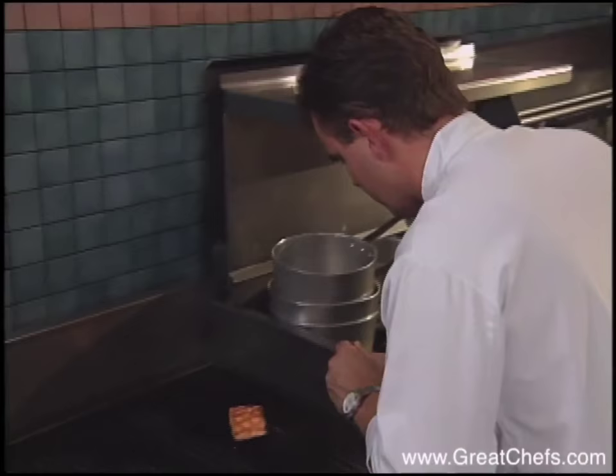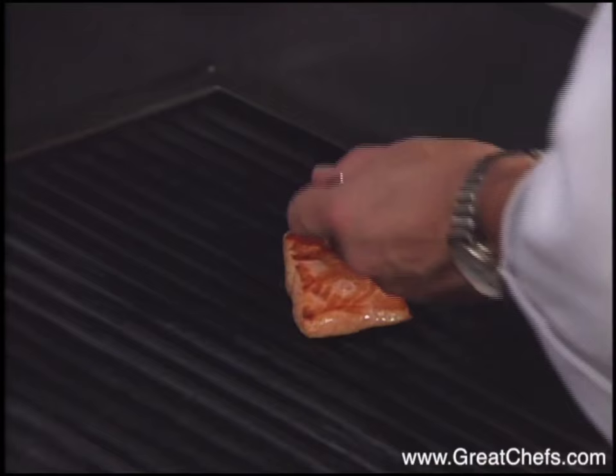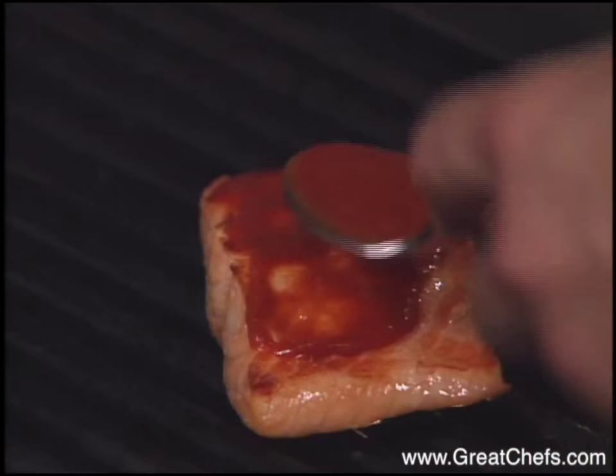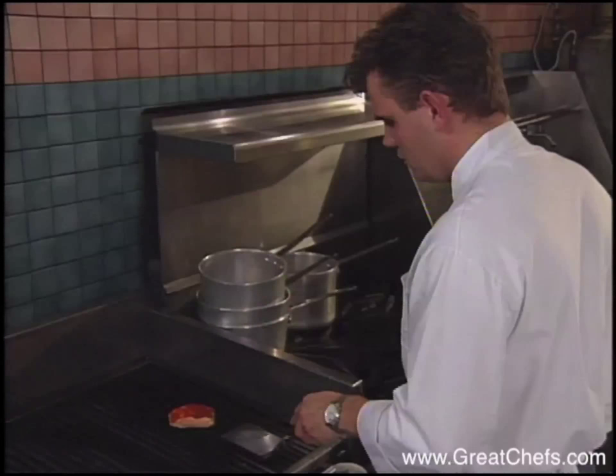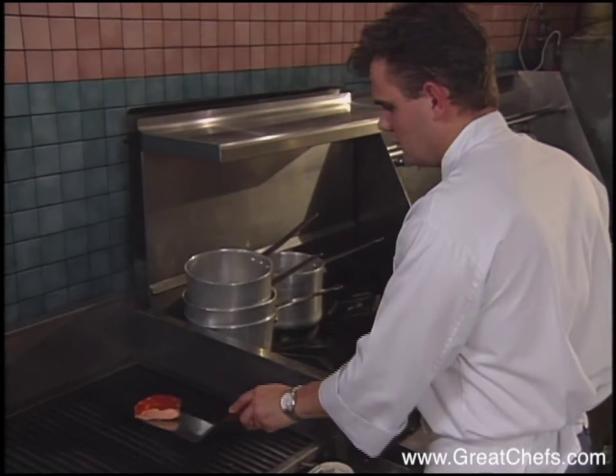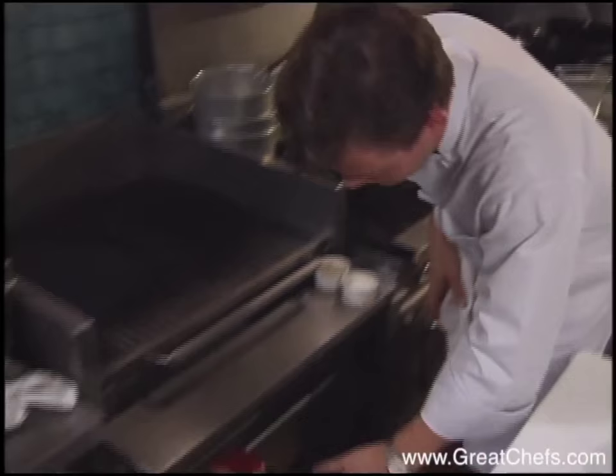Now I take my barbecue sauce, carefully spoon it on the top side of the salmon on the presentation side. And I just put it under the broiler for one minute just to set it completely. We cook it to a nice medium-rare.